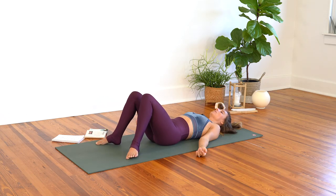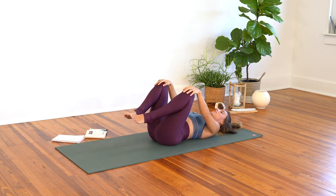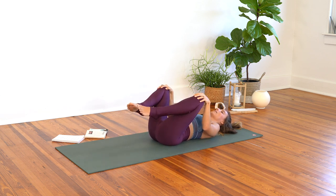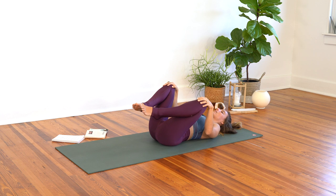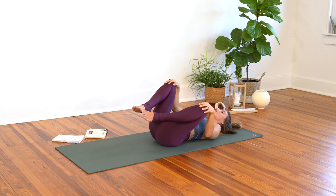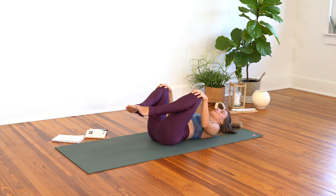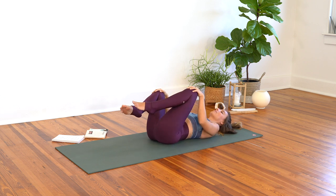Walking the feet towards one another, bringing the knees into the chest, and letting the knees splay out kind of wide here, rocking from side to side, massaging the low back. The back does so much for us throughout the day, so showing it some love, rocking back and forth.